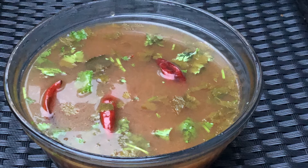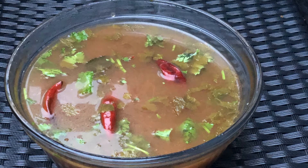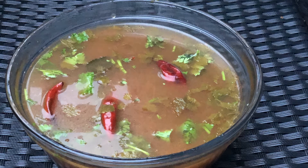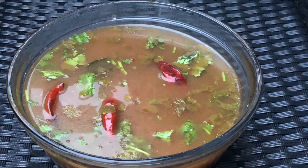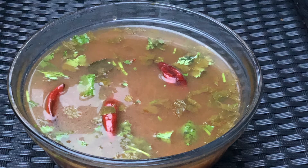In the southern part of India, this pepper rasam is said to be served as a home remedy for the common cough and cold. You can just have it as a bowl of soup or you can enjoy it with steamed hot rice. I hope you will enjoy the recipe video.